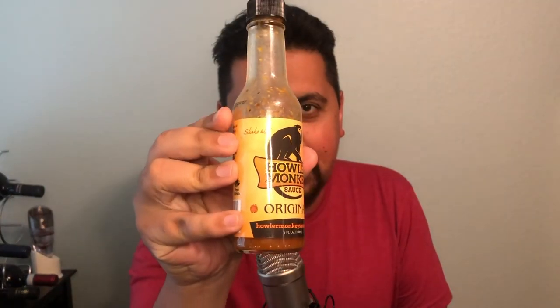Looking at the label, it's got a cool little howler monkey on it — hence the name. I think the packaging is really simple.